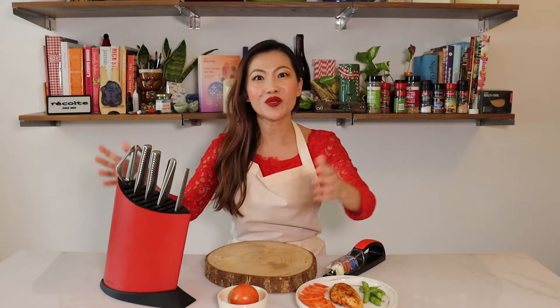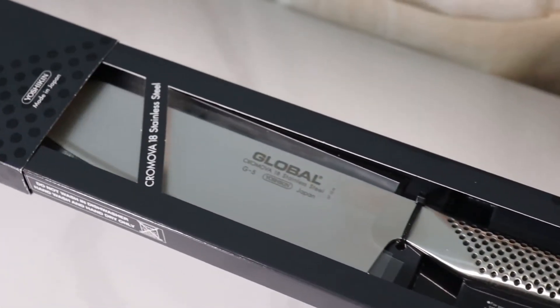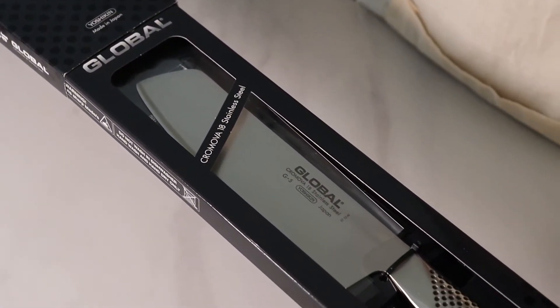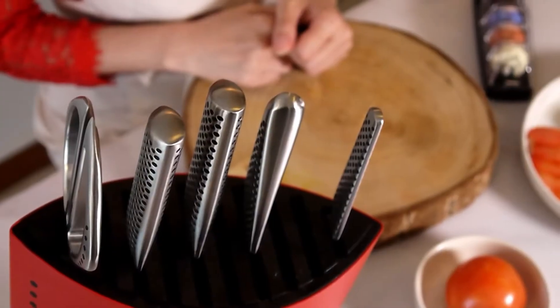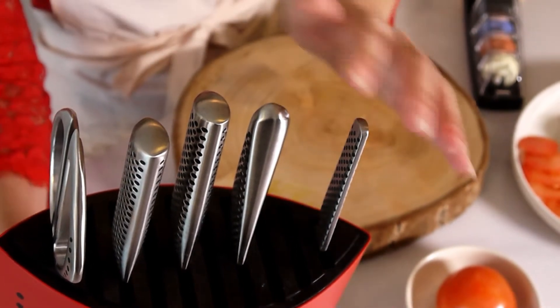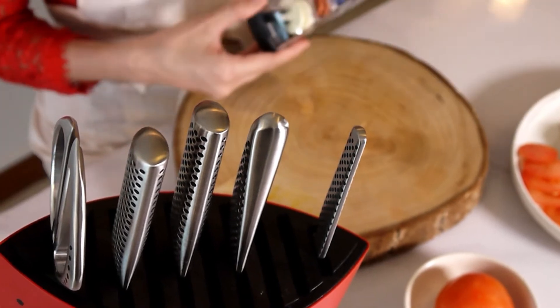Today I would like to introduce to you a super block of knives to elevate your kitchen game and enjoy cooking. I have in front of me a block of Global knives — four knives, a shear, and also a Minosharp sharpener.